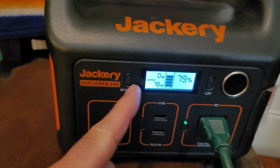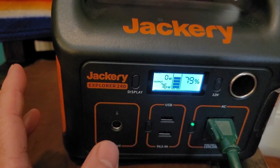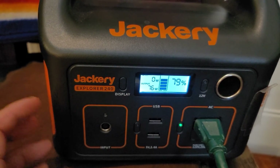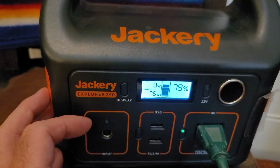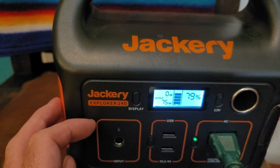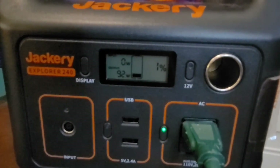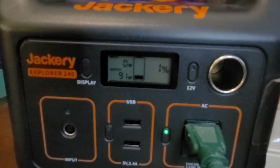About 30 minutes in, wattage is fluctuating around 79-80 watts. I paused the show and this is the first time I've heard the fan kick on in the Jackery — it must have reached a temperature where it needed cooling. At 30 minutes in, we've used about 21 percent of the battery. After two and a half hours of running the TV, we're almost out of battery.